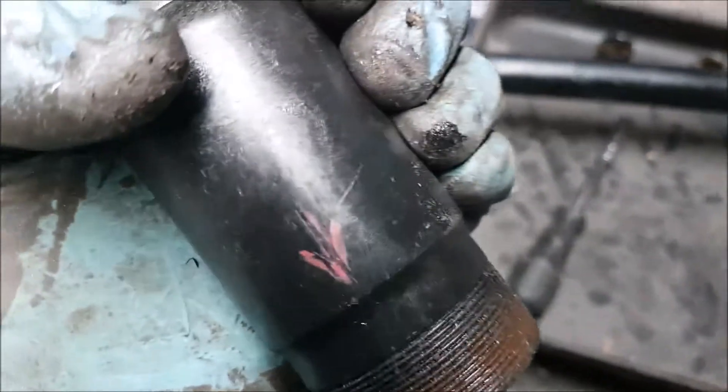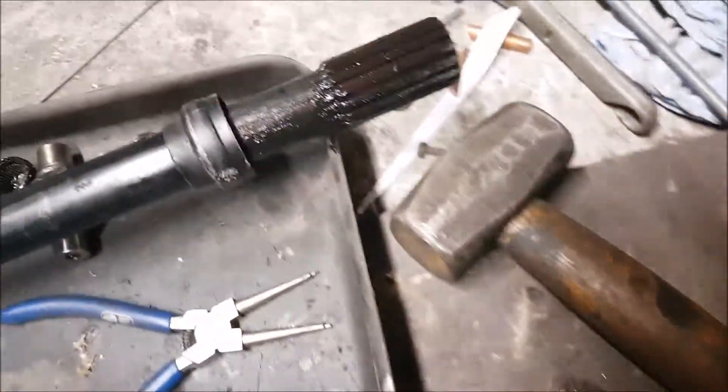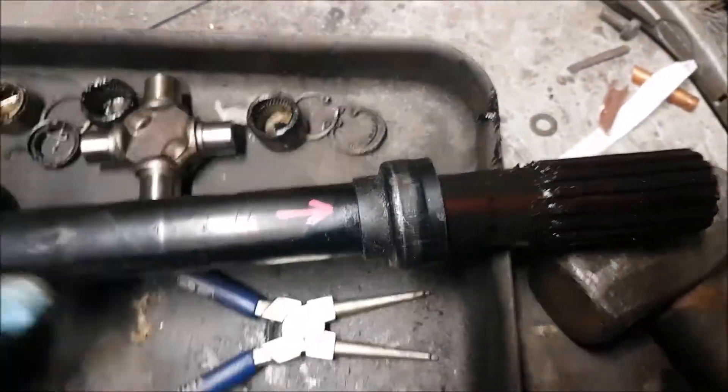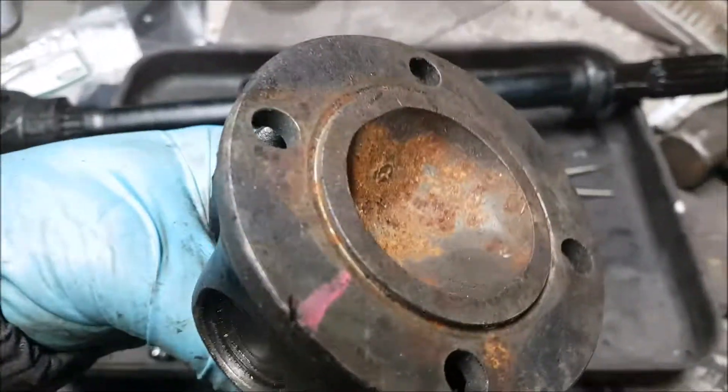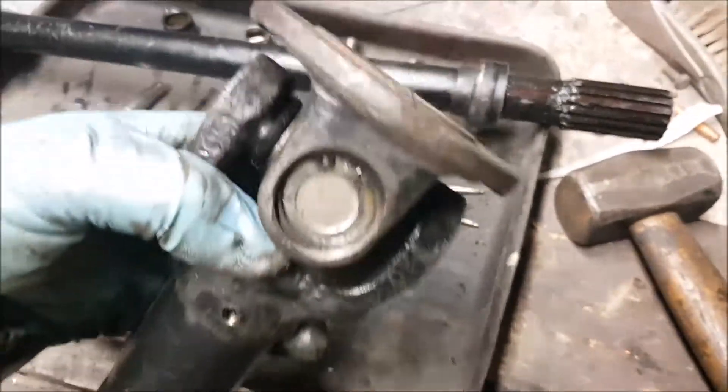On some, you'll see - I've highlighted it in red there - there's an arrow on it. I couldn't find the corresponding mark on the other end of this prop shaft when I did this, so I made my own arrow. And then on the cup at the end, I created another line there, which corresponds with the yoke that's nearest that arrow.